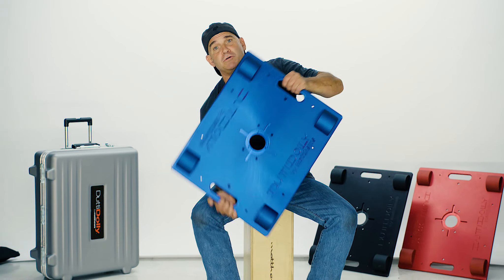Hi, my name is Jim Saldudy. Most people on the set know me as Doody. I've been gripping for over 32 years, and one of the most commonly asked questions I get from my DPs is how can I get the camera lower. So this is what I came up with — it's called the Doody Dolly.